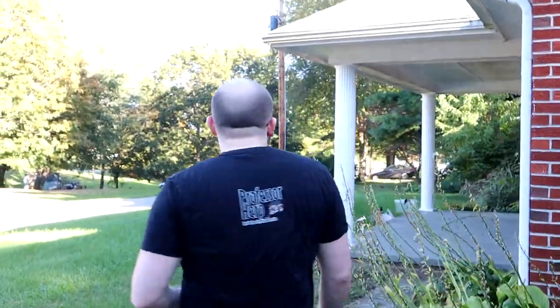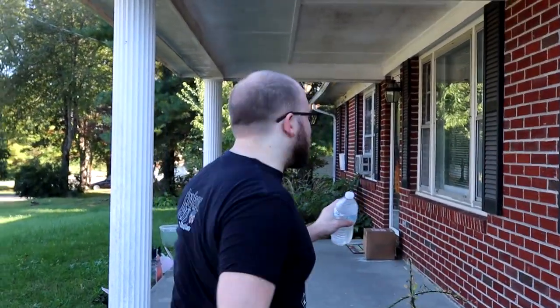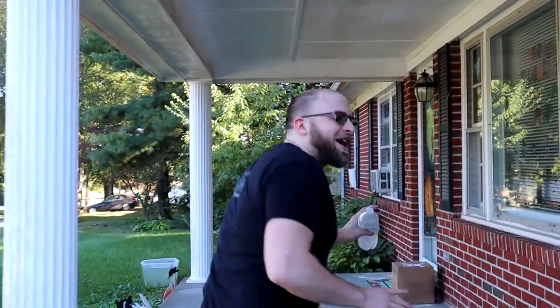Hey guys, today we're doing a Reptilinks unboxing. I have my shipment right over there — you're going to see from the start I haven't really touched the box. This is my second time ordering from Reptilinks. The first time I ordered about $135 worth, and I did a breakdown of cost to feed my tegu. It broke down to eight dollars a week. A lot of people think Reptilinks is super expensive, and it's really not.